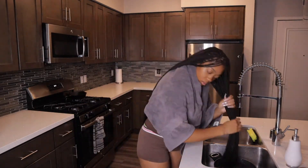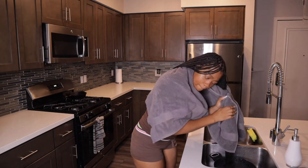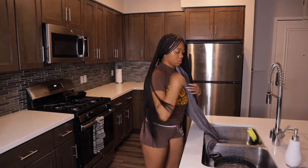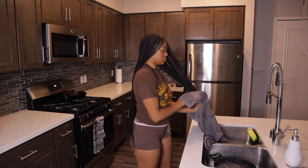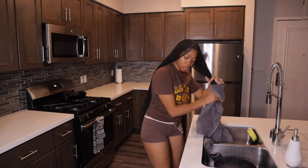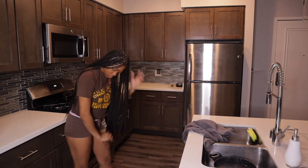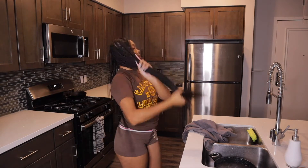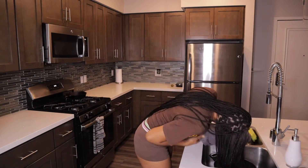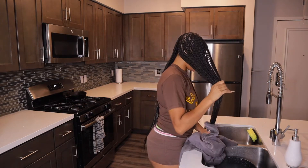I grab my towel, wrap it around me, and start dipping half of my hair into the boiling water, going up and down until it comes up completely straight. It comes out kind of straggly so I just wring it out with the towel as tight as possible to make sure they're straight, and I keep dipping them in until they're straight. I also try to dip my head as deep as possible in the water to make sure all my braids are getting hit with that water all the way to the top of my head.